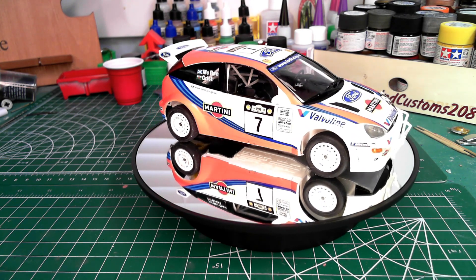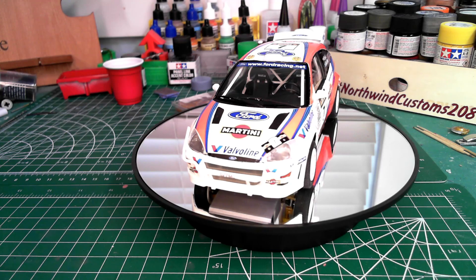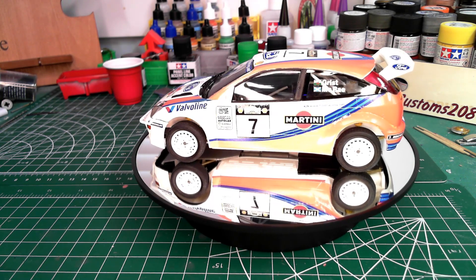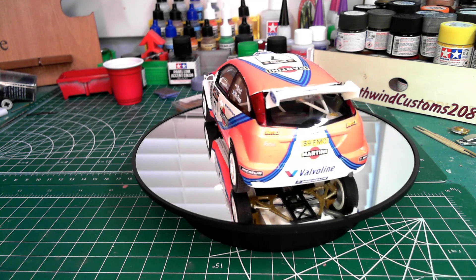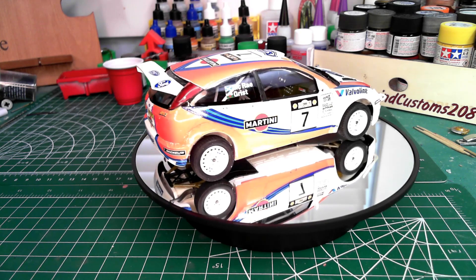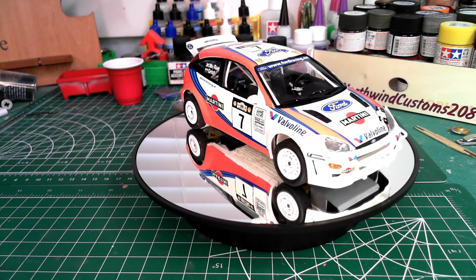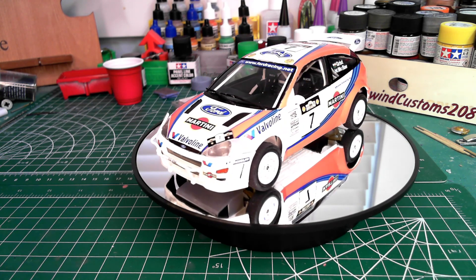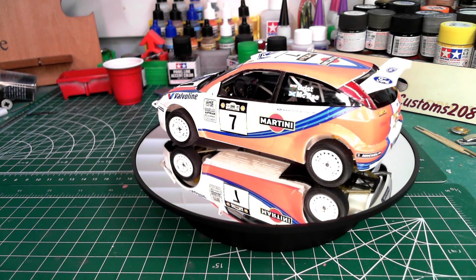It's a completed build, and that's always a good thing to have on the display shelf. There are a couple of things I did omit — mainly the kit-supplied seat belts, as my fingers just don't have that or I haven't practiced enough. I also did not put the mud guards on, as it doesn't match the other cars I have of this era in rally in my display case, and I wanted them all to make sense together.